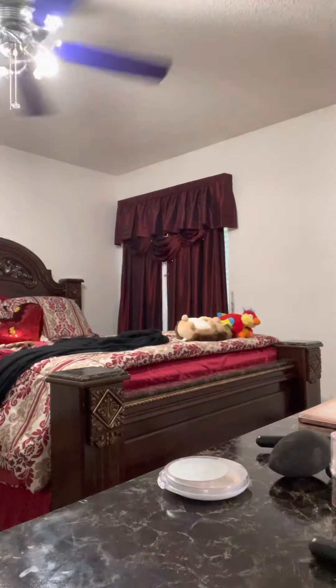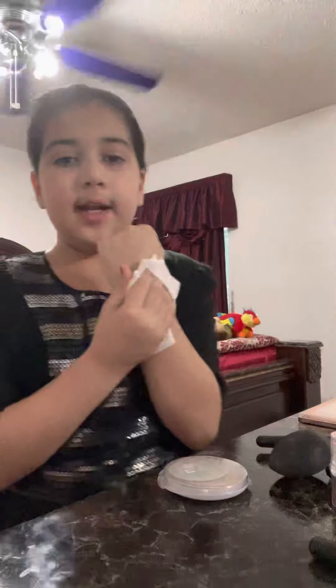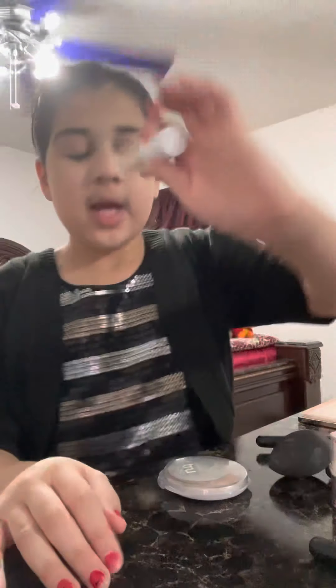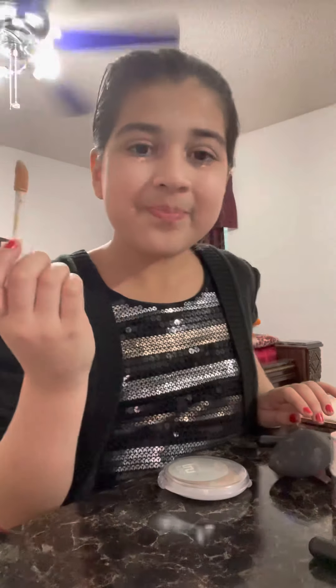So now we are going to be using — actually, I'll be right back guys. Okay, so we're just taking the foundation off because I'm not using that much, and I'm going to use concealer instead. This is the e.l.f. hydrating concealer. I use just a little — not that much, but a good amount — right here, right here, right there, right there. That's how much I use.